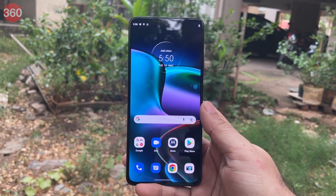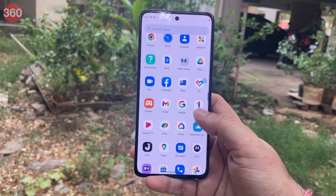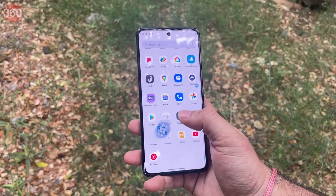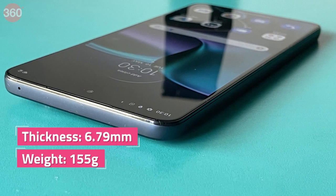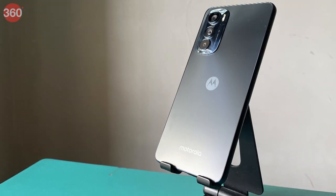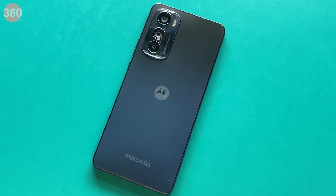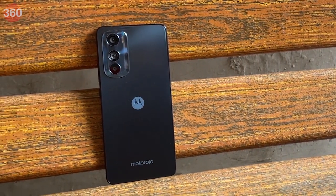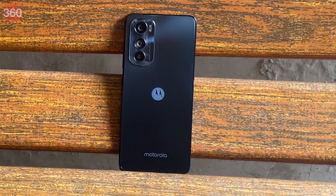When you look at the Motorola Edge 30, you'll see certain elements borrowed from the Motorola Edge 30 Pro, but the body is more squared off. It has a good in-hand feel as well. The flat sides curve at the edges so the phone doesn't dig into your palms when holding it. The phone is just 6.79mm thick and feels light at 155 grams. The frame is made out of polycarbonate and the back is acrylic, which helps keep the weight down. While these don't feel premium, they don't feel particularly cheap either. The phone is offered in Meteor Grey and Aurora Green color options.